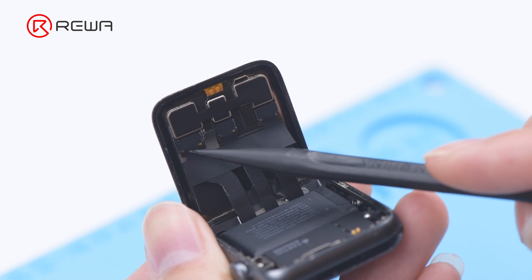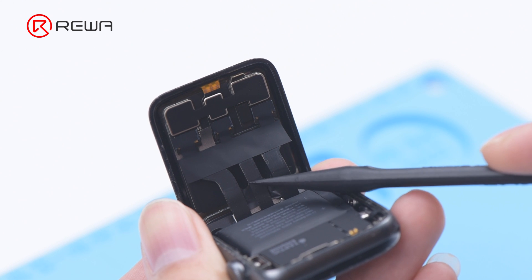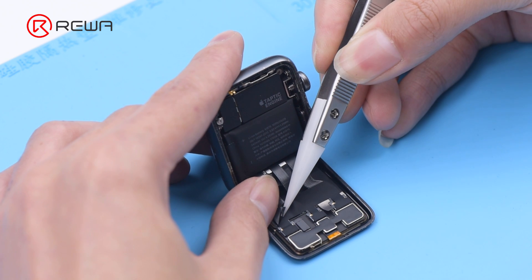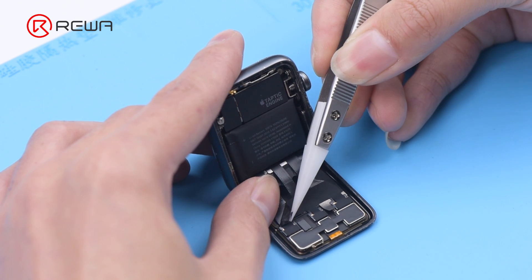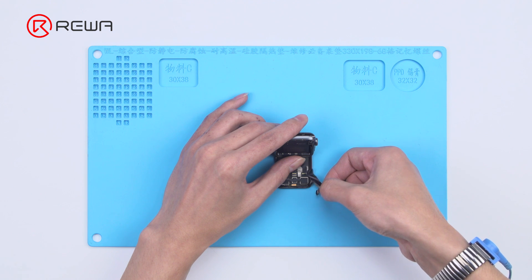It can be seen that three flex cables are connected to the motherboard. Peel off the tape covering the display flex cables with tweezers. Please do not damage the flex cables while peeling off.